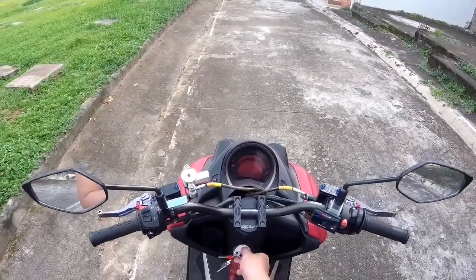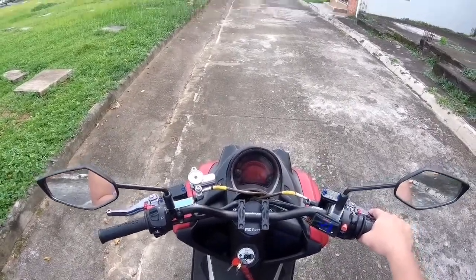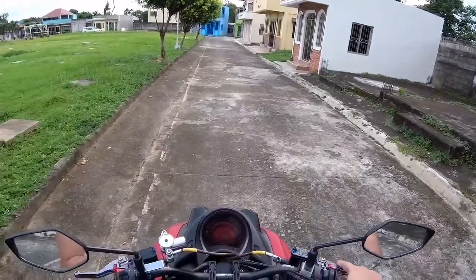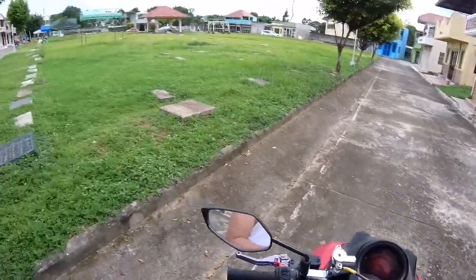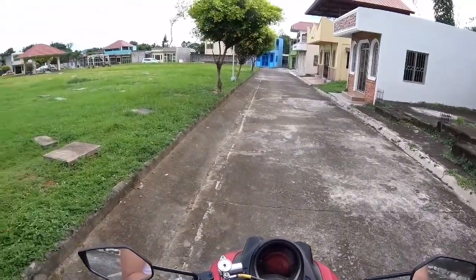So guys, ito, step tayo ng NMAX 180cc. Diba, nasabi ko sa inyo, yung receipt bag course, medyo biti na ako dun sa NMAX, parang lumata. So consider natin kung mag-upgrade tayo. So nandito tayo ngayon sa isang cimentera dito sa Santa Maria.